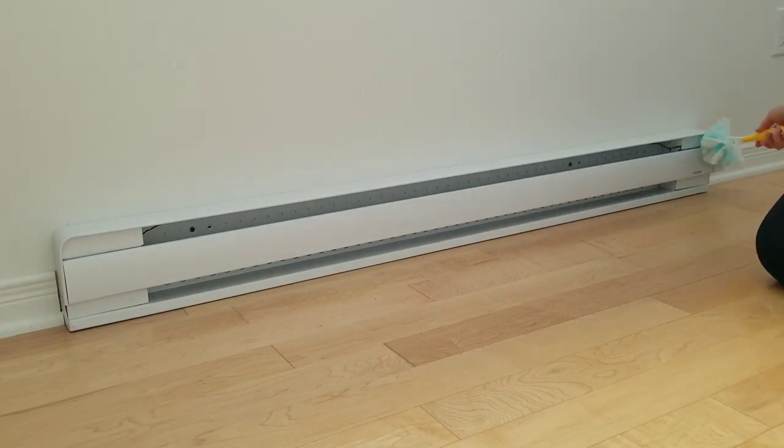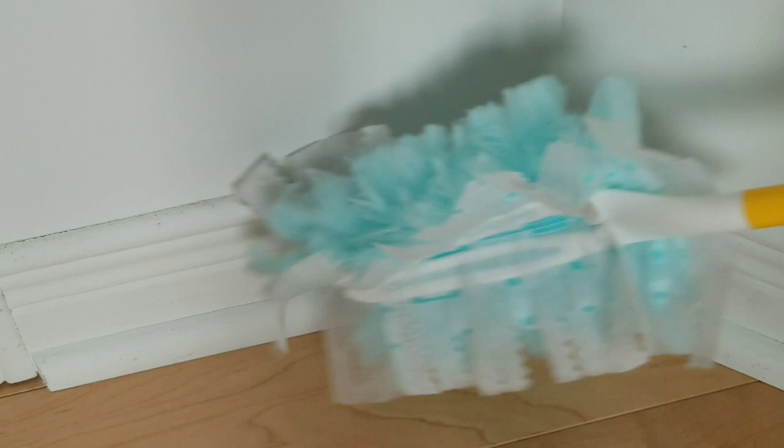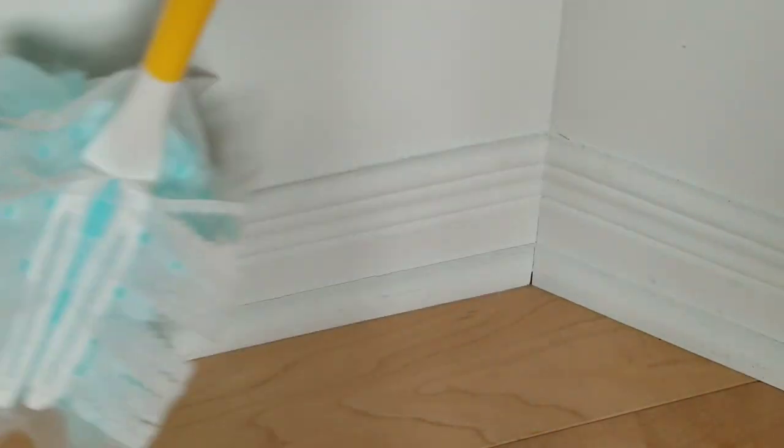And of course the baseboards — I like to dust them before doing wet cleaning. This way I don't have little balls of dust sticking to them, which makes your cleaning easier.